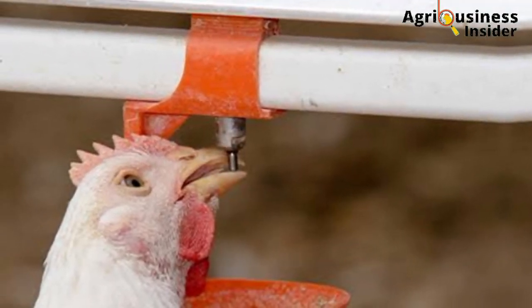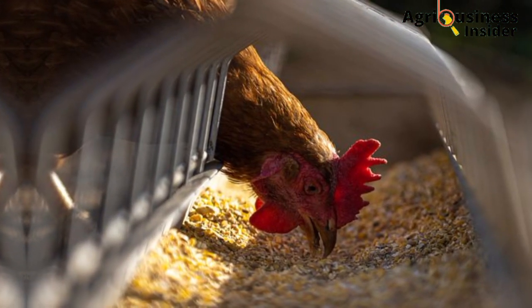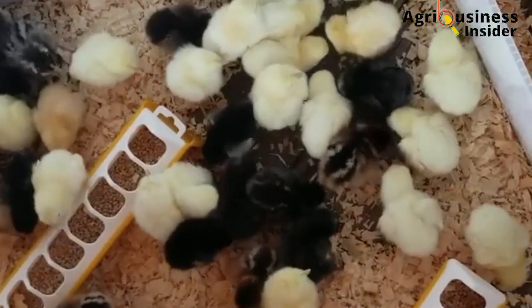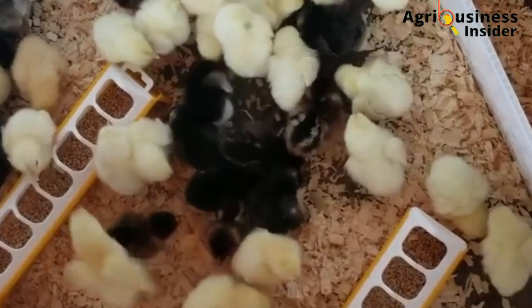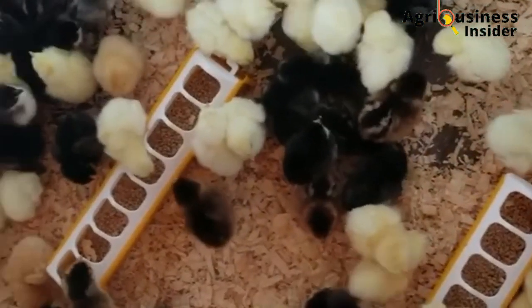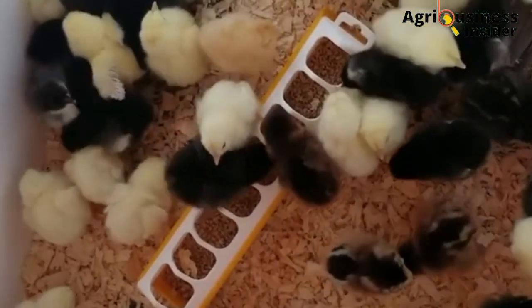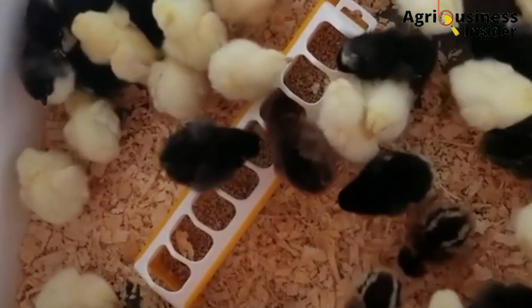As much as the chicken needs water, it also needs feeds so that it can grow properly and produce as expected. To learn about the feeding strategy for day-old chicks so that you can boost their growth and reduce mortality, make sure that you click the video on your screen right now. See you there.